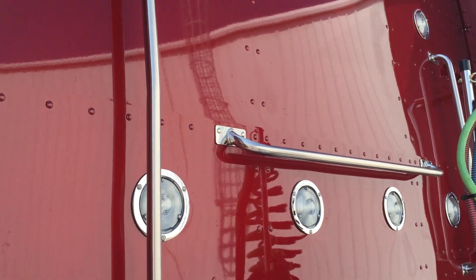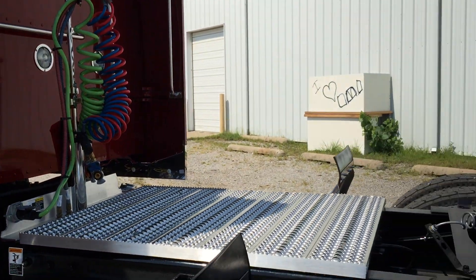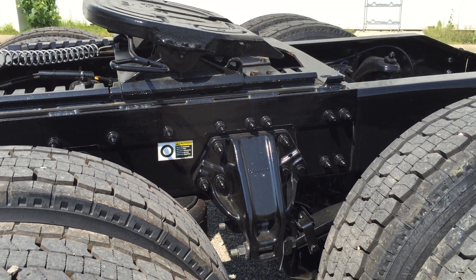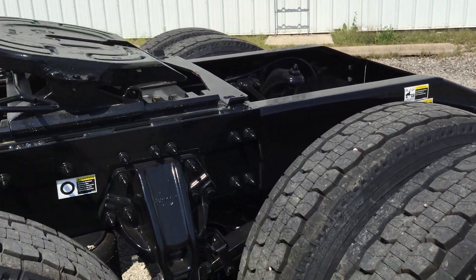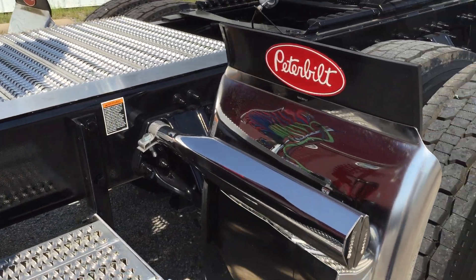Chrome stand for your hoses. Two work lights, two load lights. Hauling fifth wheel — of course it's air slide, low air leaf suspension. Polished mud flap hangers, spring loaded. 24 inch polished Hodge Built quarters.